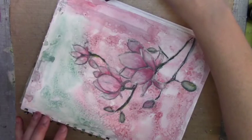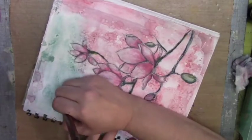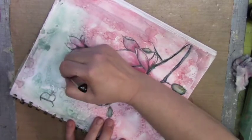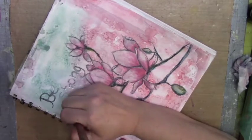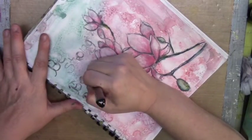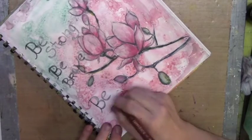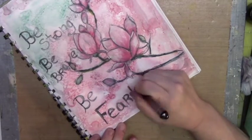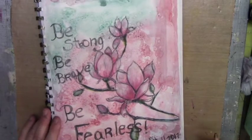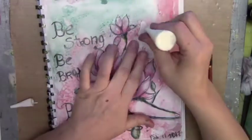I went ahead and searched and I wanted to put a quote on this page. I found the perfect quote that read: be strong, be brave, be fearless. I wanted to handwrite that quote because one of my goals for this year is to work on improving my hand lettering. I did buy some brush pens that I want to use to really make nice calligraphy-type hand lettering. But with any skill and any art, you have to really practice in order to get better. So you're going to be seeing more hand lettering on my art.